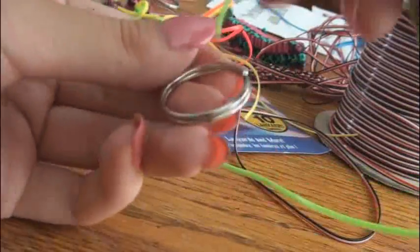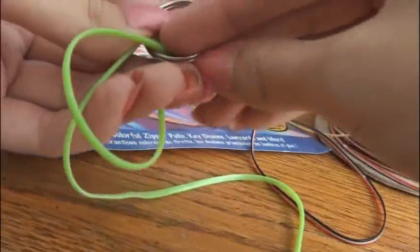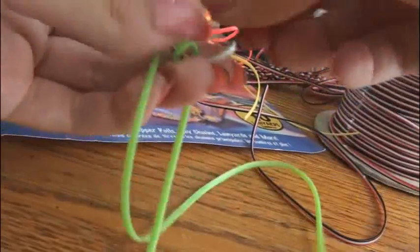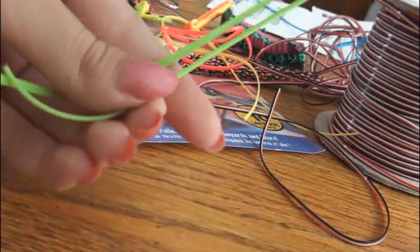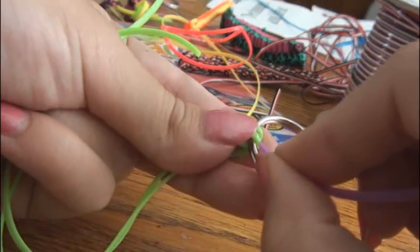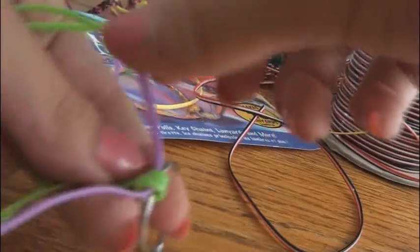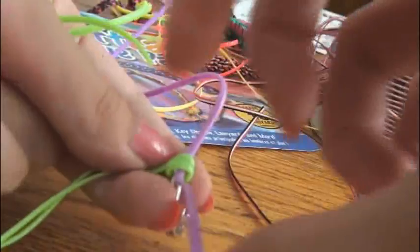So if you're starting with a key ring, you're going to take one piece of your craft lace, put it through once and put it through again so you have two loops inside this. Make sure you pull it far enough so that the ends are even. Then take your other piece of craft lace and put that through the two loops. Also make sure that these two ends line up. Now it's time to start the actual box stitch.